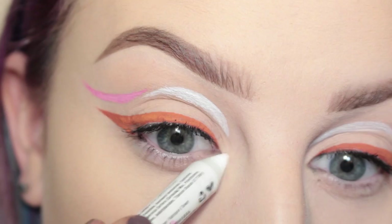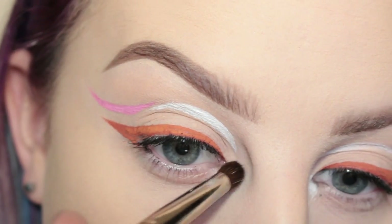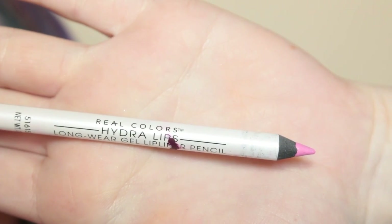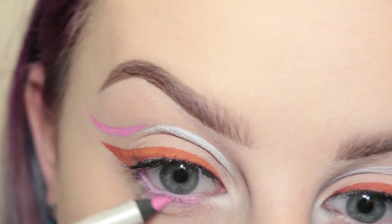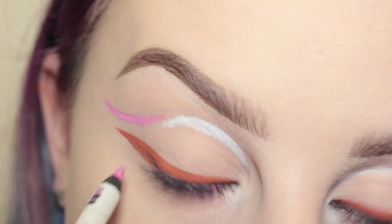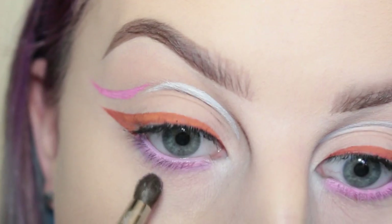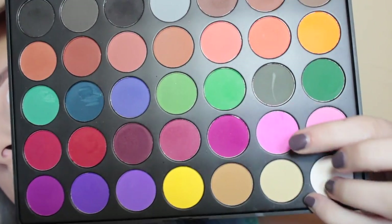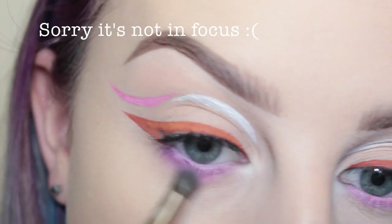I'm going in with the NYX Milk Jumbo Pencil and applying that to the inner corners of my eye, then smudging that out with a Japanese smudger brush. Next, with a Real Colors Hydro Lips lip pencil, I'm applying that to my waterline and lower lash line and taking the same Japanese smudger brush to smudge that out. Then with my Morphe Brushes 35C palette I'm taking the light pink and applying that over the pink base and blending that out.